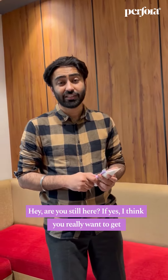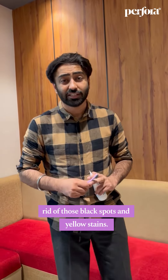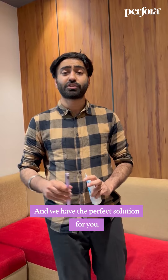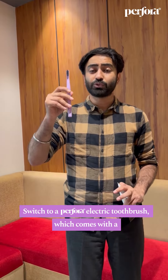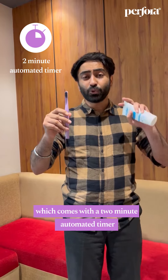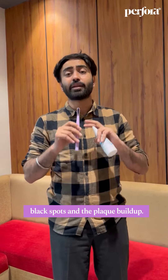Hey, are you still here? If yes, I think you really want to get rid of those black spots and yellow stains, and we have the perfect solution for you. Switch to a Perfora electric toothbrush, which comes with a two-minute automated timer and two different modes for removing yellow stains, black spots, and plaque buildup.